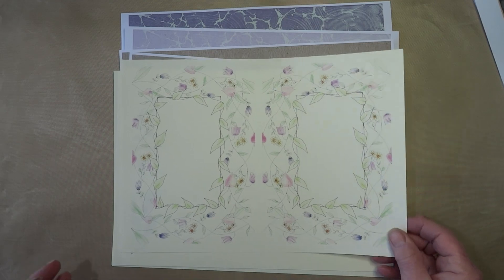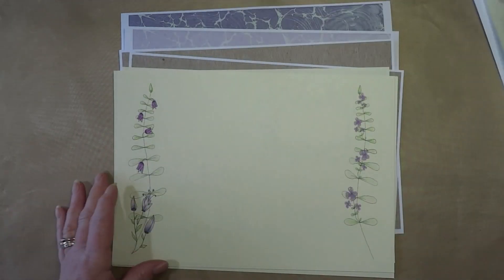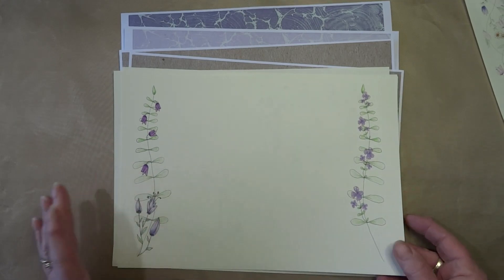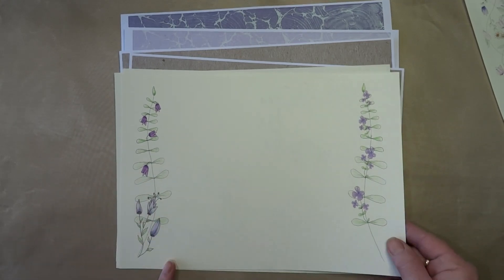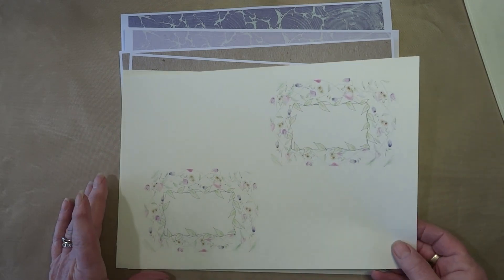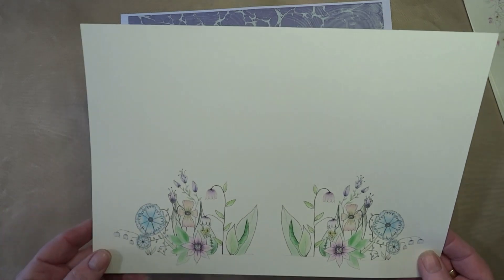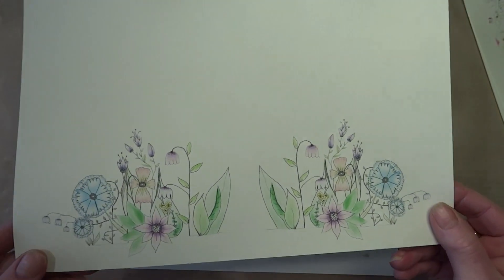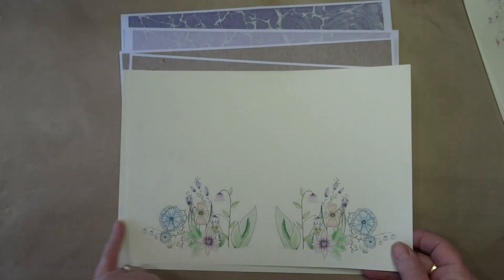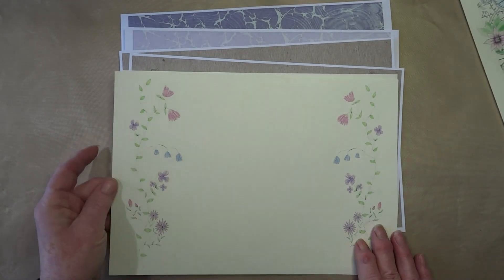There are seven of these little doodles in total. Sometimes I sit there of an evening and I just get a pen and a piece of paper and away I go.